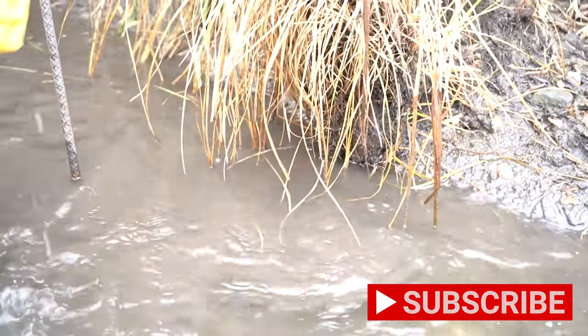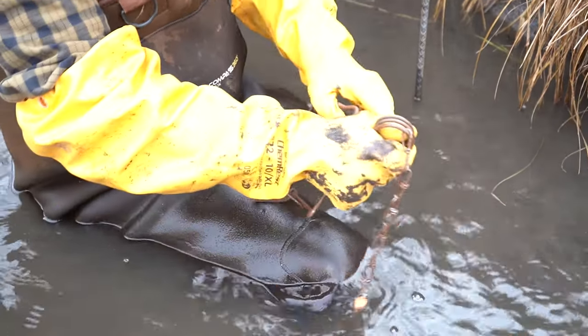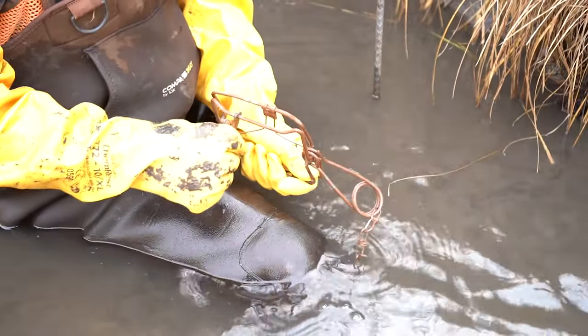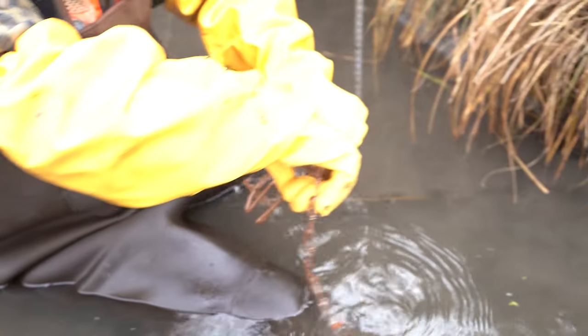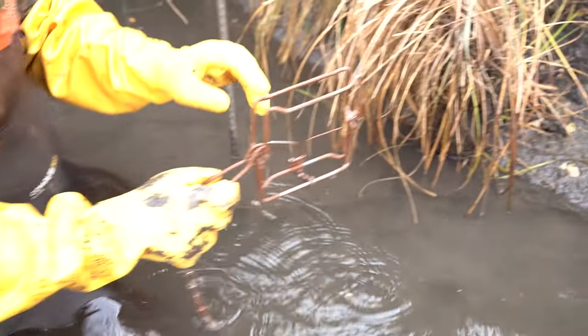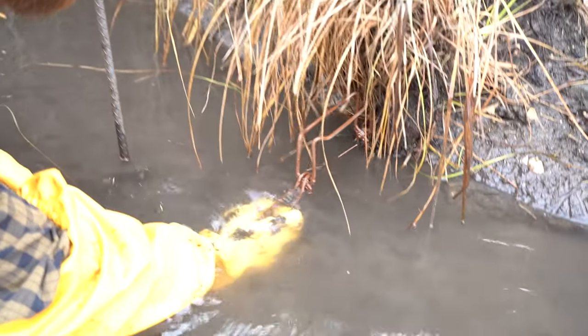Right here is a Bridger 150 conibear. This is a very simple and effective set. We're just going to put it out with the trigger like a T, and we're going to put it right in here.